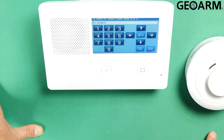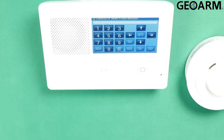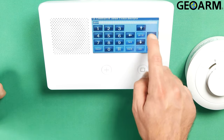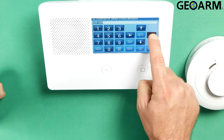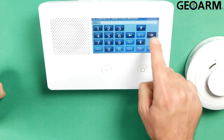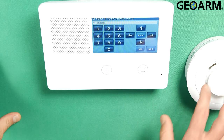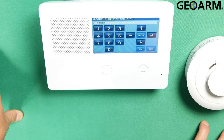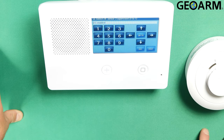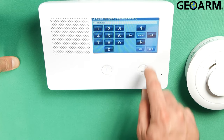It wants to know if you want to put a dial delay on this device — meaning an additional delay above the panel's delay. You probably don't want to do that on smoke, heat, and temp devices, so go ahead and say no. Hit the down arrow. It wants to know the voice descriptor — I'm going to call it 'control' since this is in the same area as the others. Then hit the down arrow. Now it wants to know if this device is going to report back to the central station — it is, so select Enabled and hit the down arrow. It wants to know if this device is supervised — I do want it supervised, so hit the down arrow.